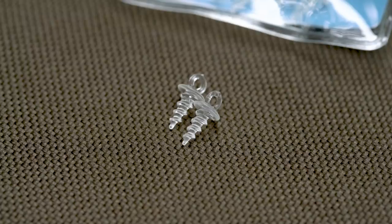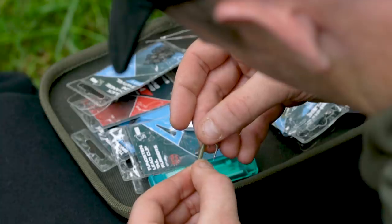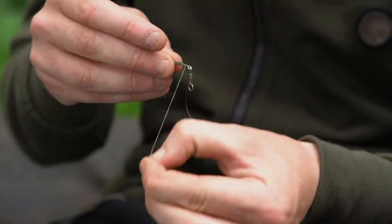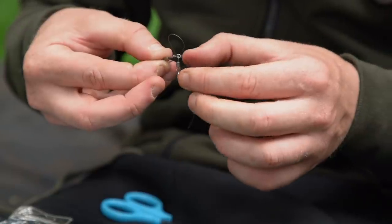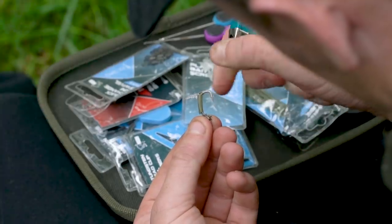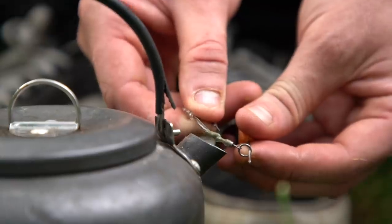I then get my plastic bait screw, thread that on before pulling the loop of the slip D over the hook and creating my D section. I tie it off in a knotless knot fashion by taking one tag end, making three or four turns back through the eye, then repeating the process with the other tag end to make things nice and tight. To finish, I cut both tag ends and burn them down with a lighter. I'm then ready to slide my shrink tube down over the barrel of the swivel and shrink it using the kettle.